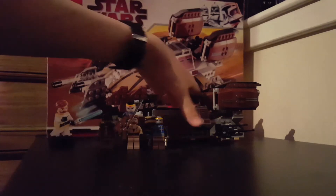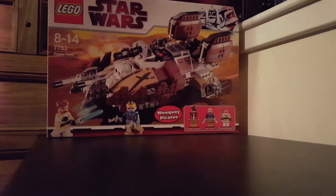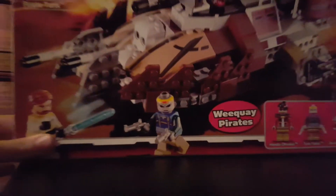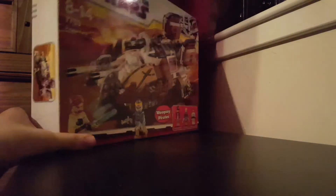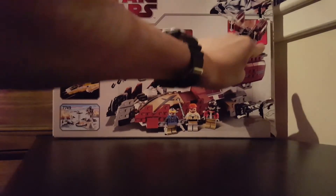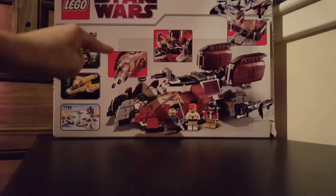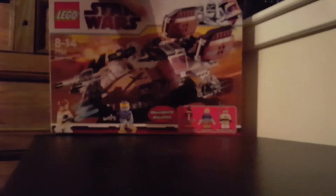I'm going to start off with the box, so I'm just going to move the tank and figs. On the front you've got the minifigs — Weequay pirates, Hondo, and Turk Falso fighting Obi-Wan Kenobi. The age limit, a Clone Trooper in the background, and that's your second-generation Clone Wars logo. You've got the firing missiles, minifigs, the pit that opens up, and those missiles that I still haven't managed to fire correctly.